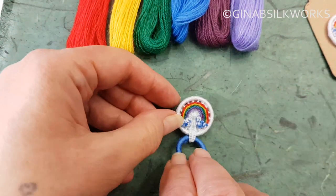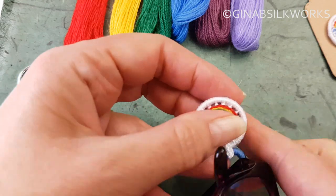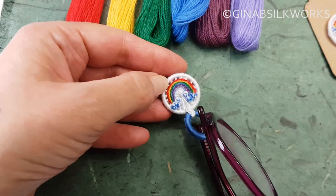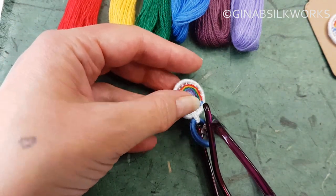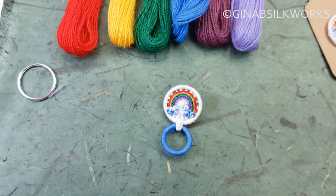So there you have your little rainbow brooch glasses holder. You can just pop that on your top, pop your reading glasses in place and not lose them as I did last week. Thanks very much for watching. If you've enjoyed this video, do please subscribe — there'll be plenty more coming along. Thanks very much. Bye bye.